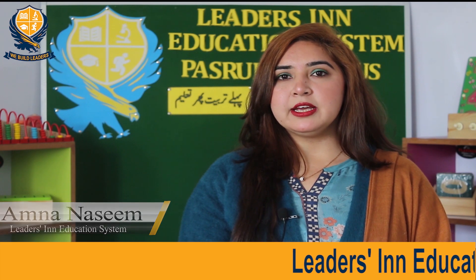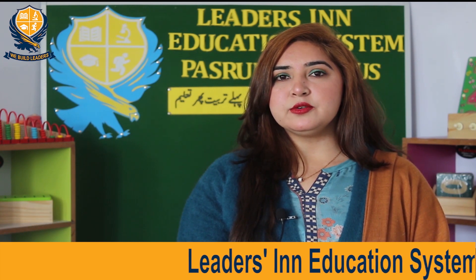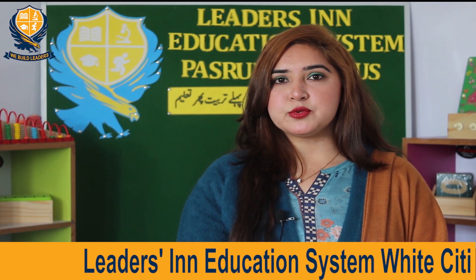Respective Parents, Assalamualaikum. My name is Amla Naseem and I am working as a Montessori teacher in Leaders in Education System, Wild City Campus, Pestru.